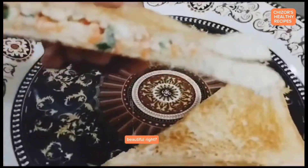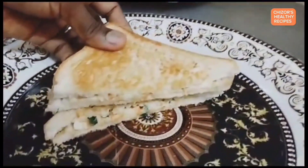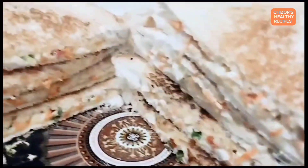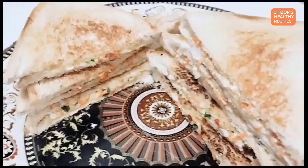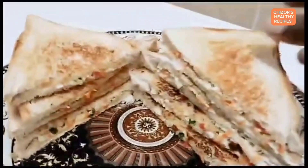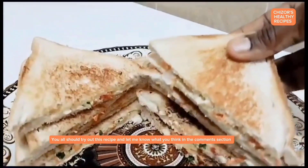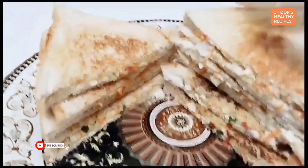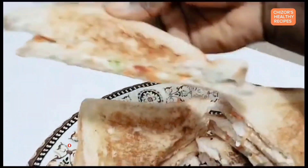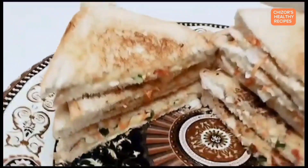Beautiful, right? The table is set. You all should try out this recipe and let me know what you think in the comments section. Yummy! Enjoy!